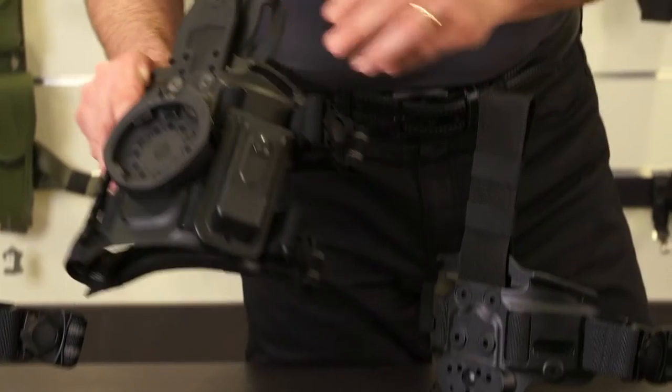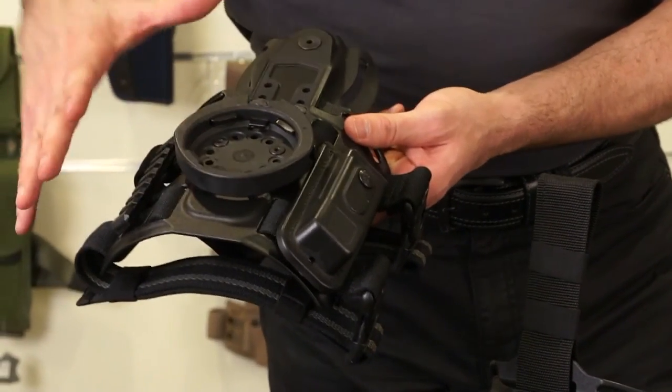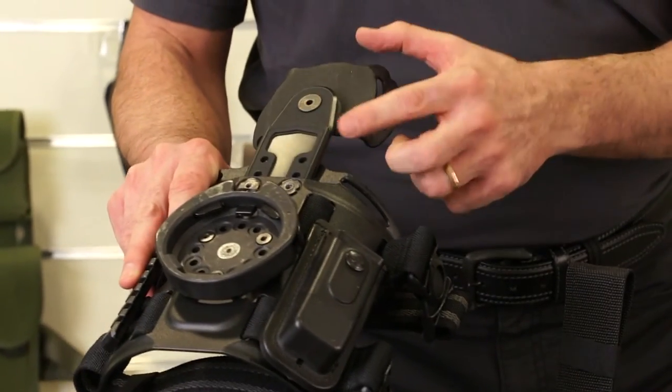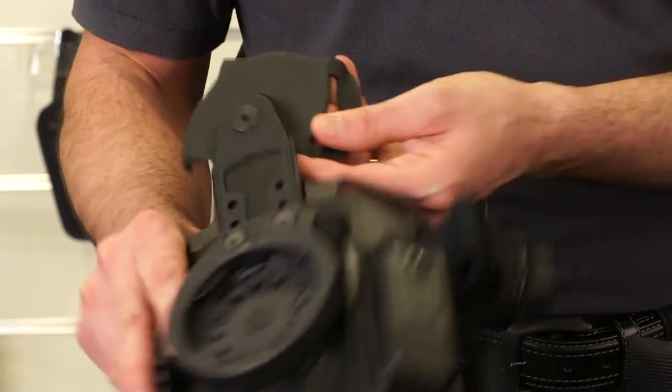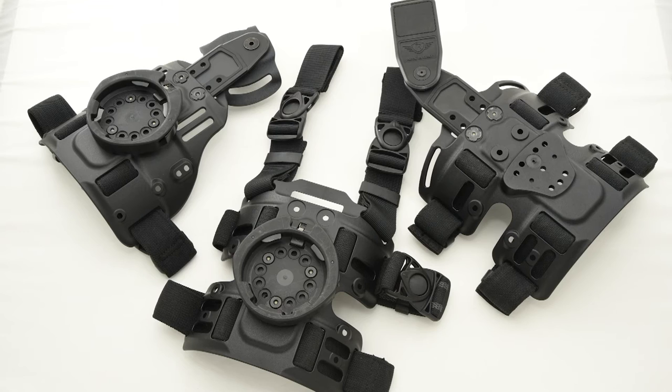This is also a second type of leg harness, so it has the same base. The only difference is it has a pivoting belt loop, so it pivots and moves with you when moving around. Also here, pivoting buckles and a nice PA6 nylon injection molded leg harness.